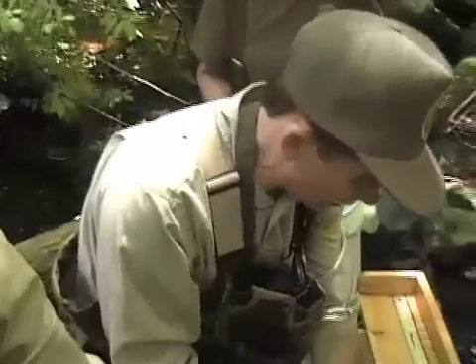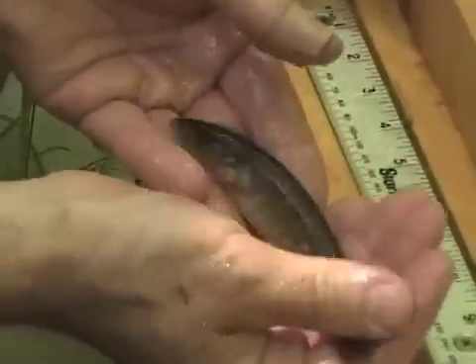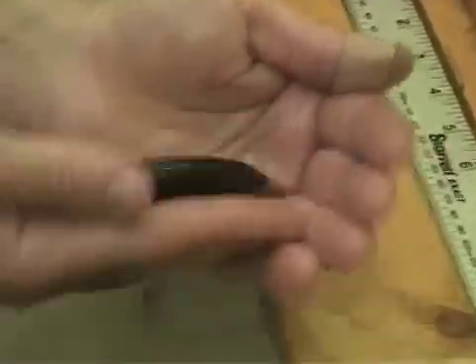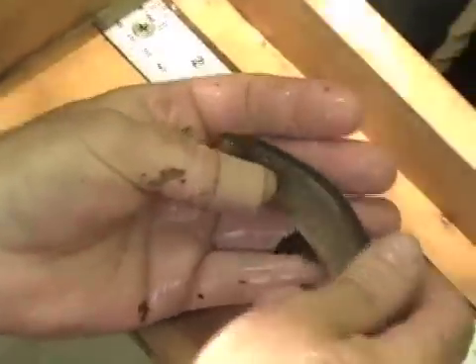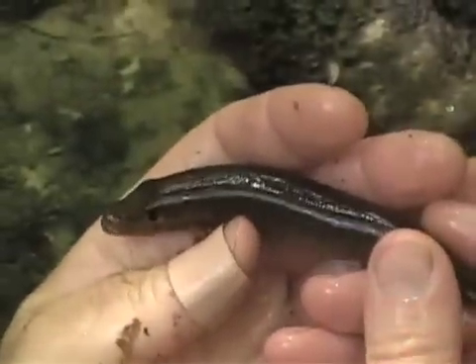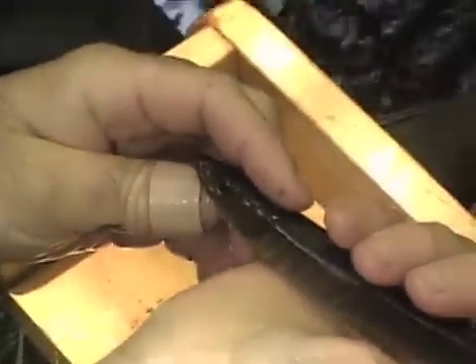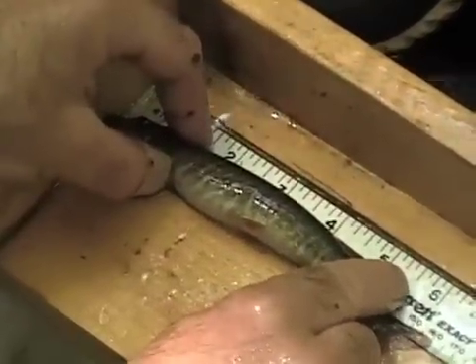The redfin pickerel is a native small species of pickerel, and this fish is actually adapted to warmer temperatures and can also tolerate very low oxygen conditions, so it's able to tolerate a lot of the habitats that have been modified since the 1600s. You can see its red fins, which give it its name. If you look at the head, another name for it is the bulldog pickerel — it has a greatly shortened snout compared to the chain pickerel. Another identifying character is this black bar underneath the eye, which tilts towards the back. This one is a redfin pickerel at 161.